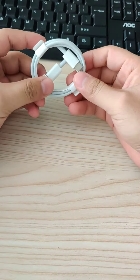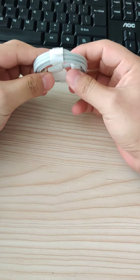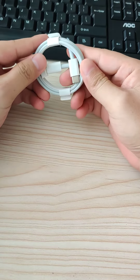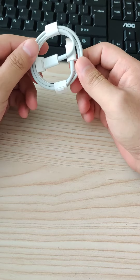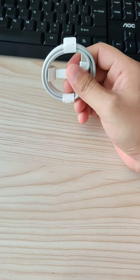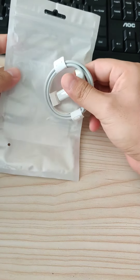This is a USB-C to USB-C cable. It can pass 3A, 60W, and this is the packaging you will receive. We also have a packaging like this bag — this is an OPV bag.